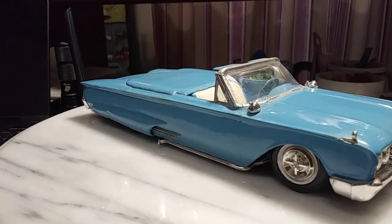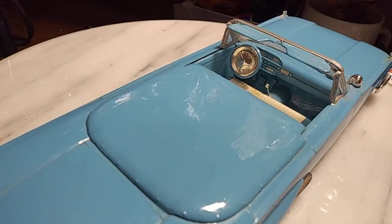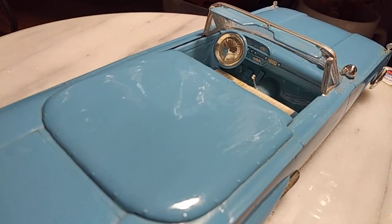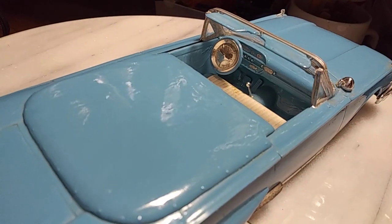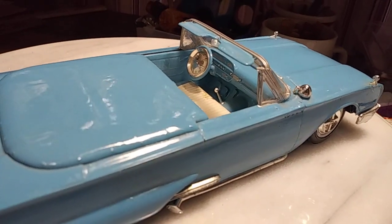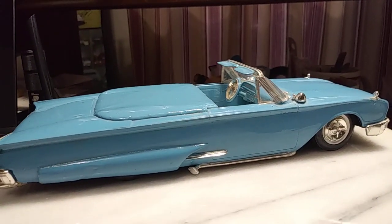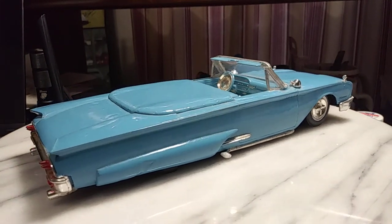It's a nice little build. One of the cool things I thought was he's got a little hub cap on the steering wheel. I've seen that done even in real life — guys will take something like that and cut the back half out of it and set it up on a steering wheel. So that's kind of neat. This is an older build; I don't know when, but it's pretty cool.